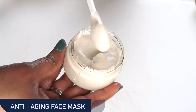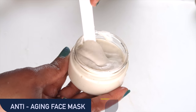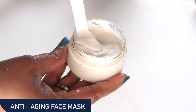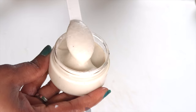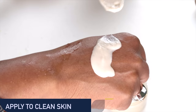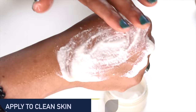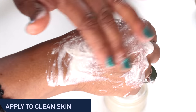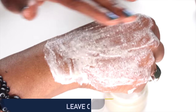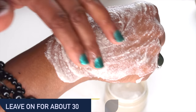Take a look at this — here it is, this is our facial mask. To use this facial mask, I suggest that you apply it to clean skin, so cleanse your skin before. Then take a little bit of the facial mask — a little goes a long way — and apply it to your skin. Don't forget to apply it on your neck and décolleté also. Cover your face, neck, and décolleté with the facial mask. Sit with it on the skin for at least 30 minutes, then rinse off with some room temperature water.